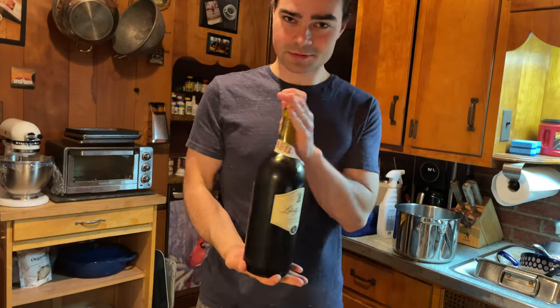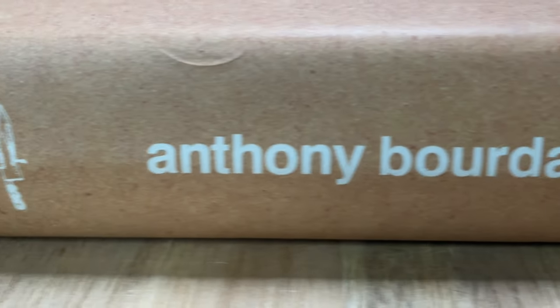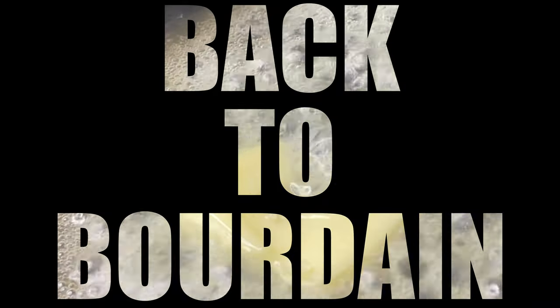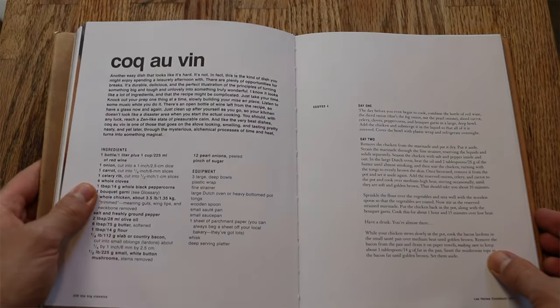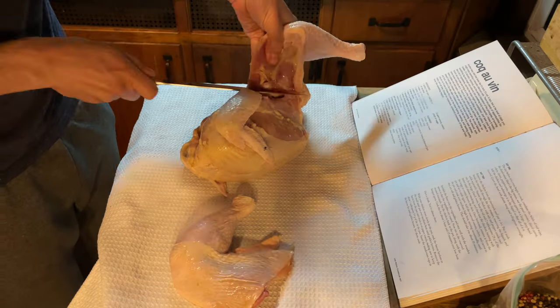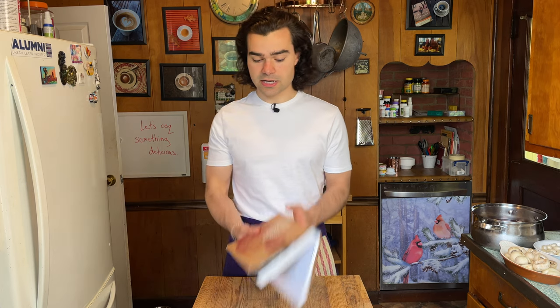We're gonna vibe out with Anthony Bourdain, a whole big bottle of wine and some chicken. Welcome back to Bourdain. Everybody should know how to use a knife — use everything, waste nothing. Let's start at the beginning. Hope you're doing good. My name is Mitch May. We're working through Anthony Bourdain's cookbook. Today is a very classic chill recipe: Coq au Vin. A lot of ingredients and a lot of prep, but not super complex when you get down into it. I got Bourdain's book linked down below in the description.